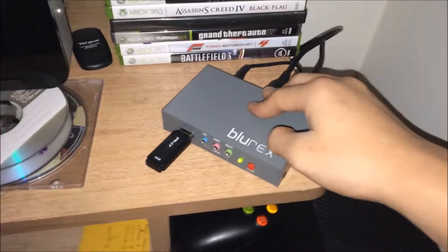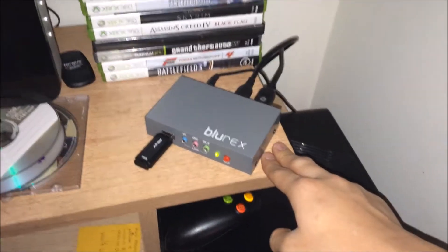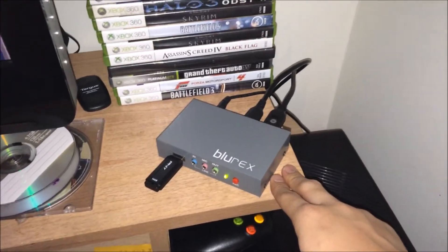When you press record again it will blink a few times — that means it's wrapping up and it's done recording. I'm gonna go straight to my Xbox right now and show you the quality test.